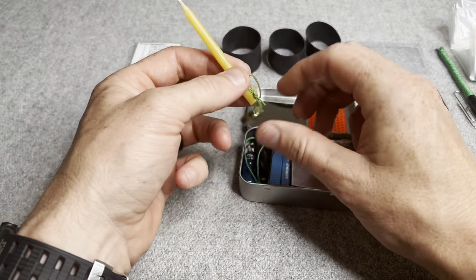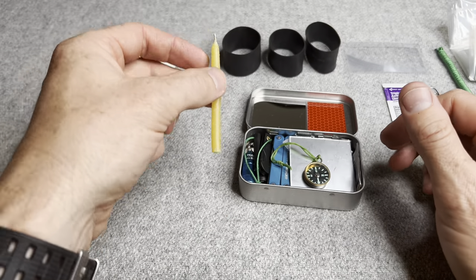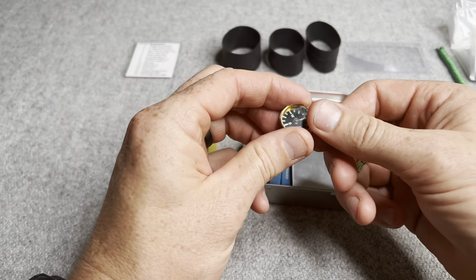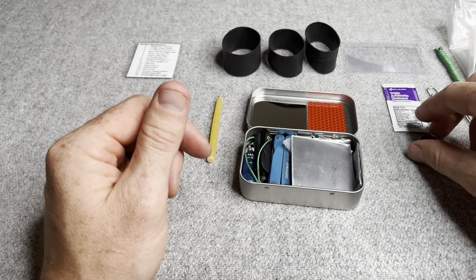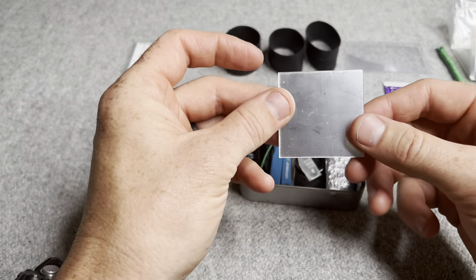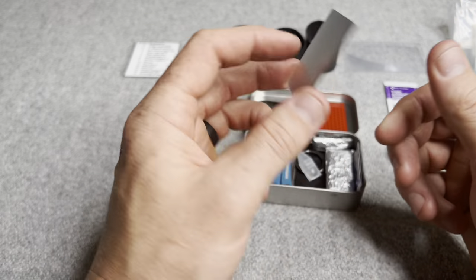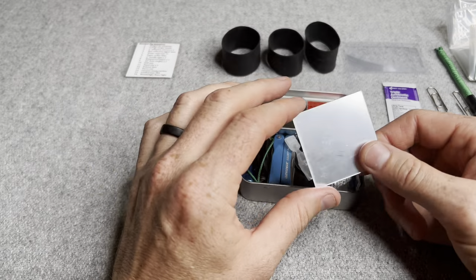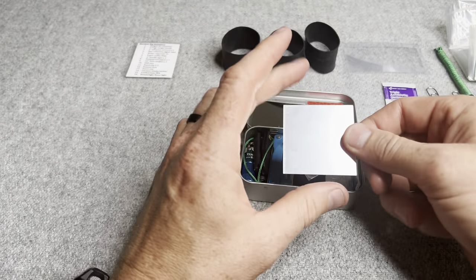A beeswax candle — I'll explain a bit more what this is for, but obviously fire starting and warmth. This is a sear compass from County Comm — moistureless so it won't freeze, and low profile, easy to keep on you for navigation. This is another 2x2 mirror — I didn't peel off the film to protect it, nor did I remove the adhesive. The idea is to keep it in your pocket so you don't have to open the kit if you're trying to signal for an aircraft or rescue. So I actually have two mirrors total.